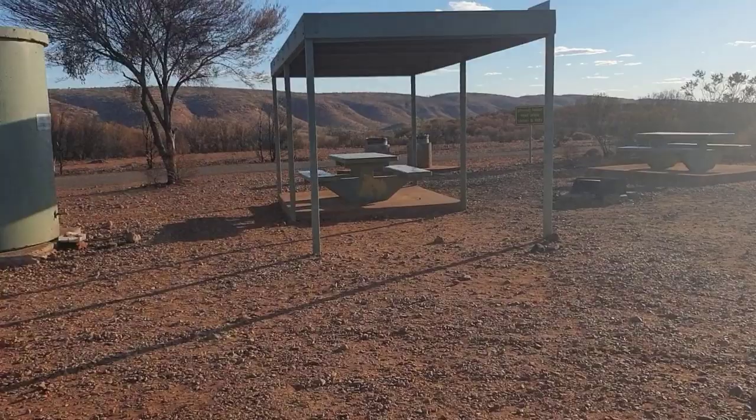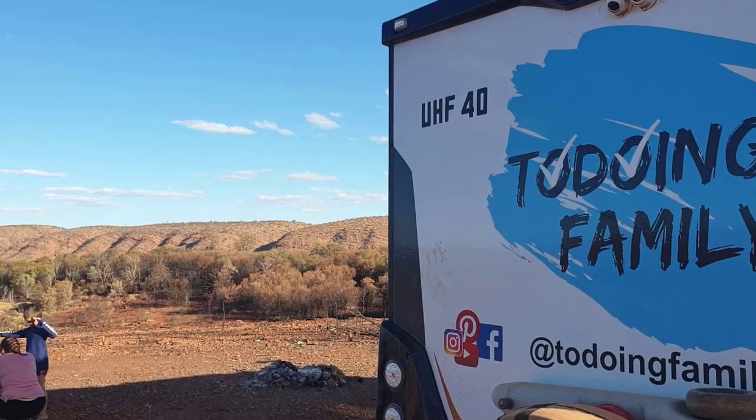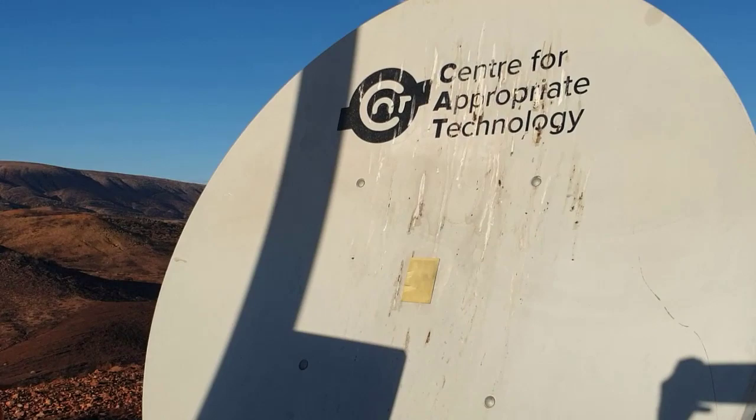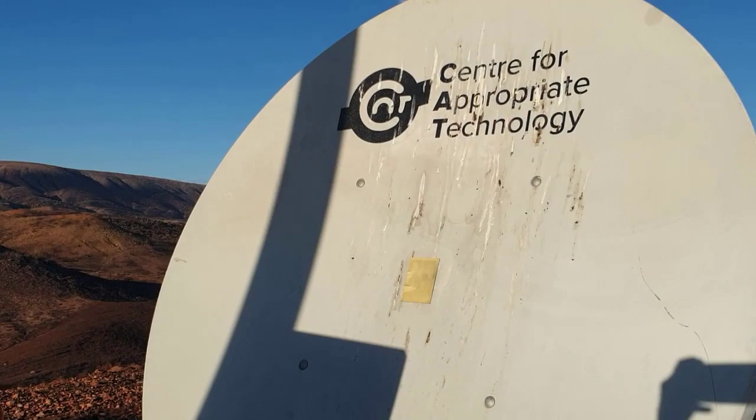What a campsite — you've got fire pits, tables, they've even got water here (probably have to boil it), bins, and an unbelievable view of the West McDonald Ranges. Oh, and you've got internet, wifi, and phone reception — what the heck? The phone's set up, we're boosting our signal. Appropriate technology — just getting some signal, checking messages, all good.